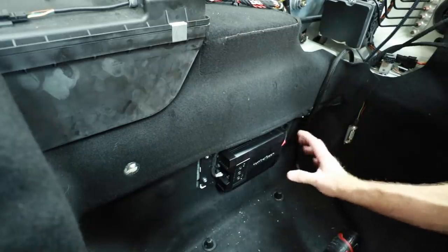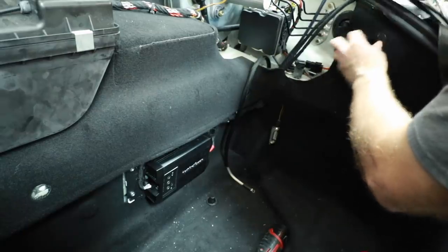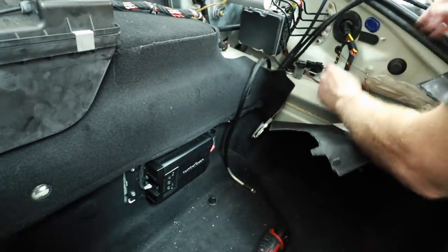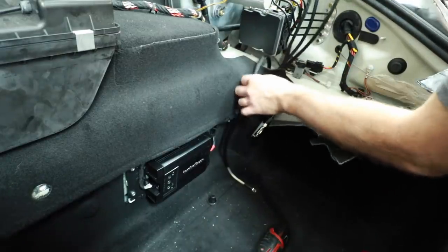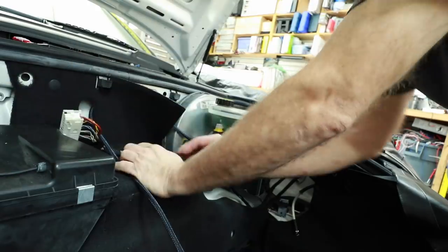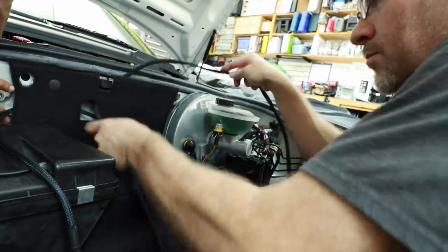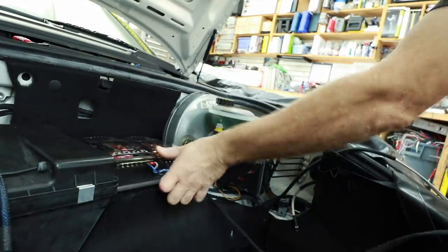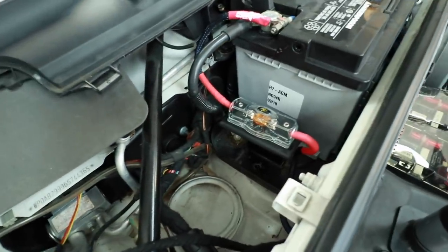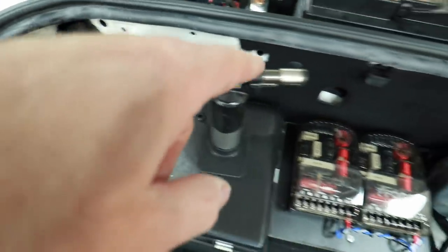As far as mounting goes, that's all set. For grounding, on this side there are two factory ground points that we can use. Fernando did another stellar job mounting the fuse holder in place, and the wires are ran through the grommet.